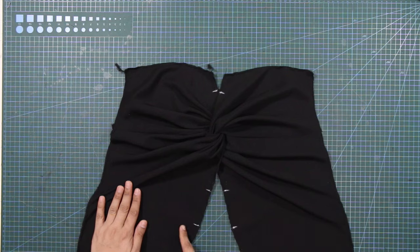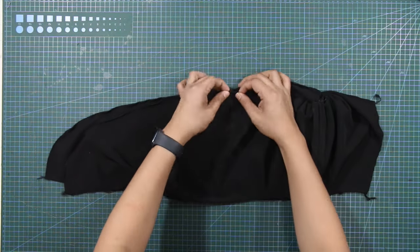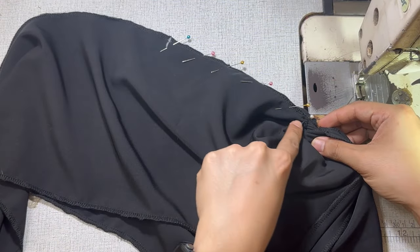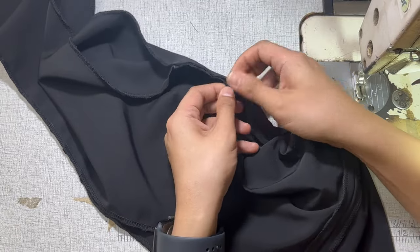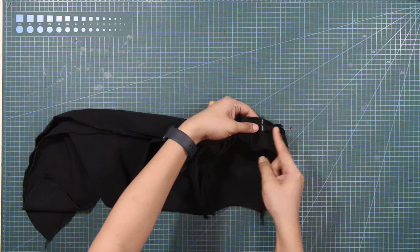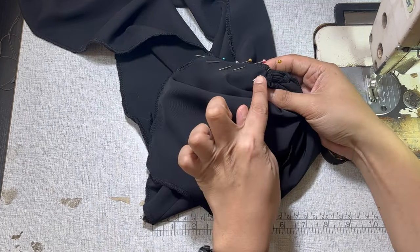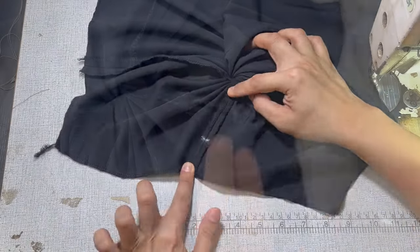Next, let's work on the lower center front seam. Simply match the hip line and slit notches together facing both front skirts from right side to right side and pin in place. I'm going to start the stitch line from the slit notch and carefully end the stitch line before the twist knot. Press the seams open. Next, let's work on the upper center front seam. Match the front skirt facing both front skirts from right side to right side and pin in place. Start the stitch line from the waist and carefully end the stitch line before the twist knot. Press the seams open for a clean finish.